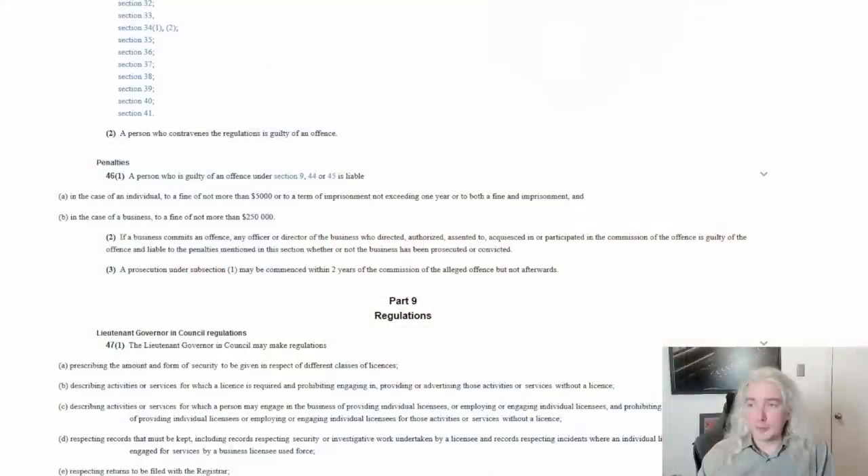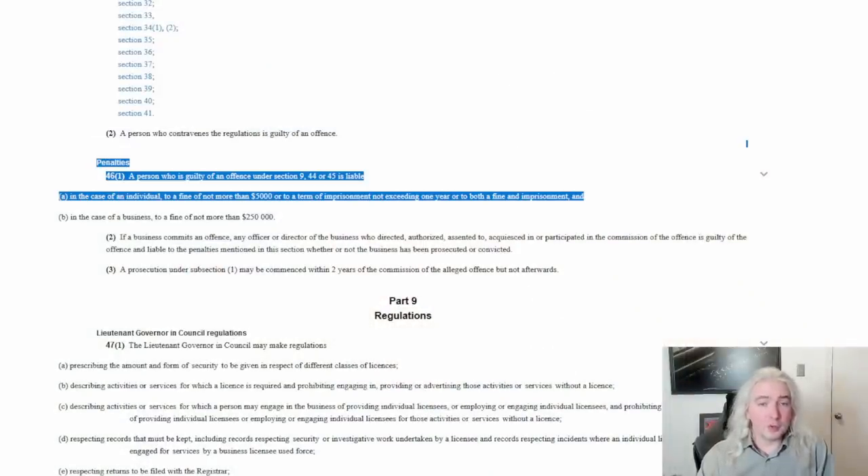I didn't buy one of these things, notwithstanding the fact that they are for sale fairly easily at Home Depot, because of this provision. When we look at the penalties, they're actually pretty steep. A person who is guilty of an offense is liable, in the case of an individual, to a fine of not more than $5,000 or to a term of imprisonment not exceeding one year, or to both a fine and imprisonment. I don't have a year to kill and I don't have five grand to spend on defending this or paying a fine.